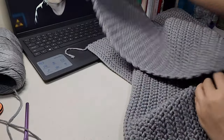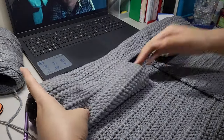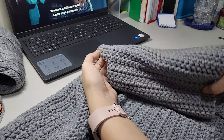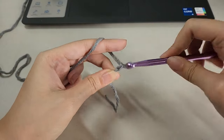For the sleeves I decided to go with a different approach — it was my first time making sleeves this way and I'm glad it turned out pretty nicely. I started by making the sleeve cuff and then working my way up from there to make the sleeve in the round.